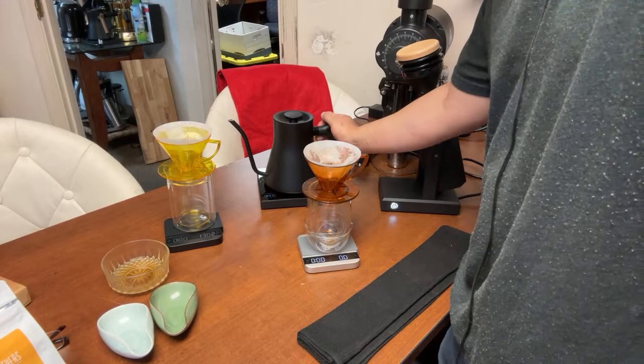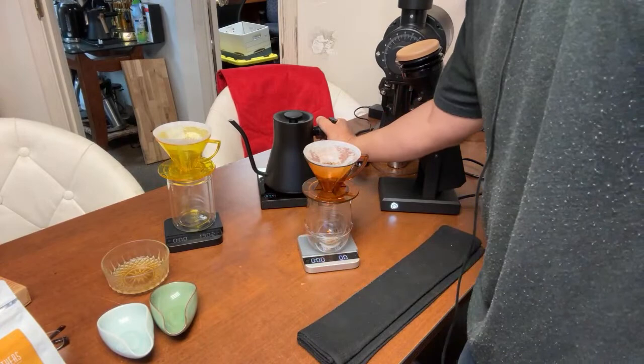This is the light roast from Ethiopia — Good Brothers Coffee. Let's brew some coffee here.